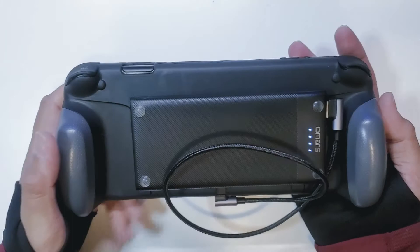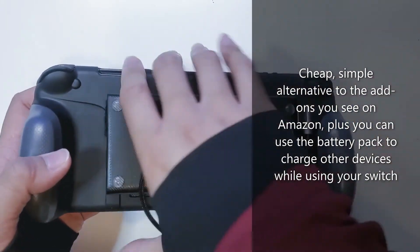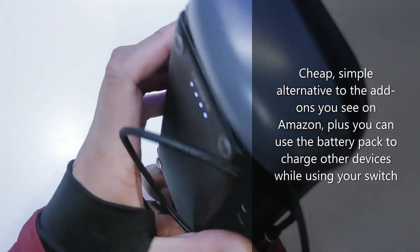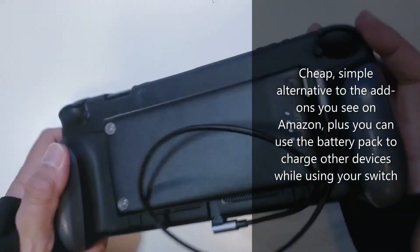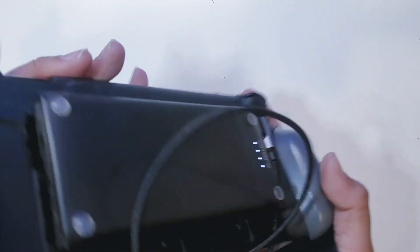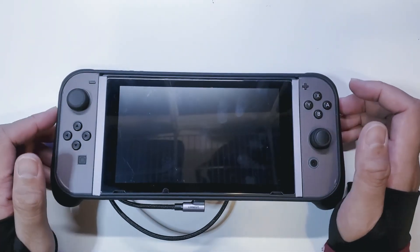And it's not too heavy either. I mean there is some weight, but you did just add a battery pack to the back of your Switch. Alright guys, that's pretty much it — it's very easy, very simple to do yourself. Just go ahead and search on Amazon for these products and you will be able to find them on the cheap.